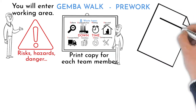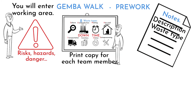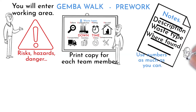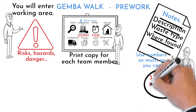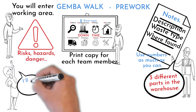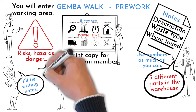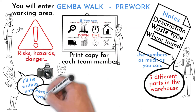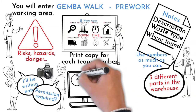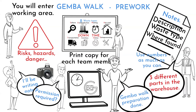Print out papers for Gemba Walk notes. Leave space for a brief waste description, waste type identification, and location description. To describe each waste, try to use numbers as much as possible — for example, there are three different mixed part types on XYZ warehouse location. Identify one person responsible for writing notes and one person to take photos. Make sure you have permission to take photos in the reviewed place. Gemba can take one to two hours, so make sure all teammates have available time. Schedule this activity in team calendars.